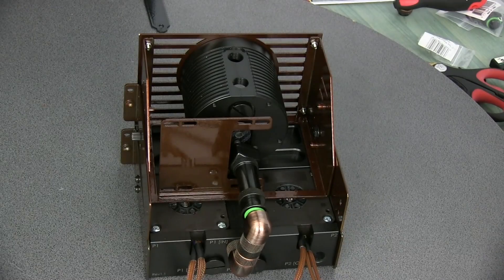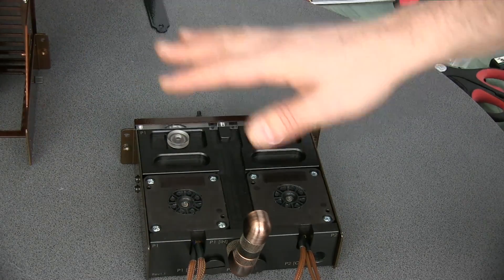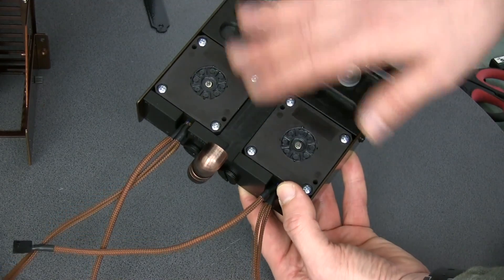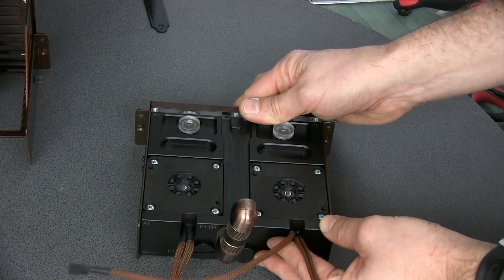I disconnected everything so I can show you all the details. First of all, I'd like to make a comment about this reservoir dual pump combo from Coolance. As you remember, I had one pump originally, but I decided to go for two. It just gives a little bit of peace of mind — a pump is still an electronic device and it can fail eventually, so if you have one on standby, it's peace of mind.